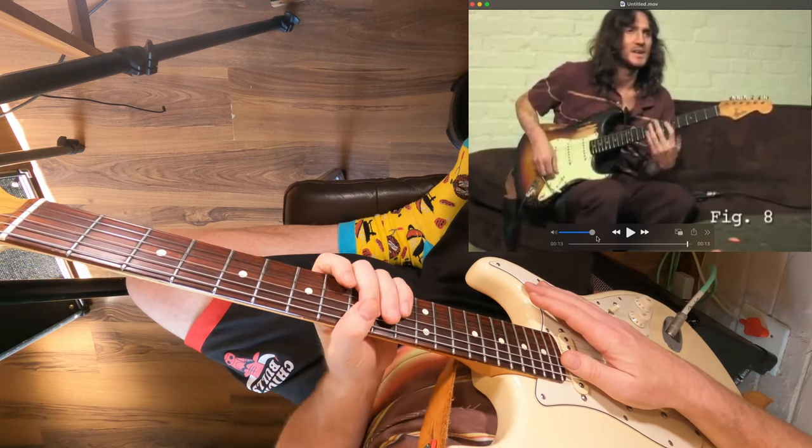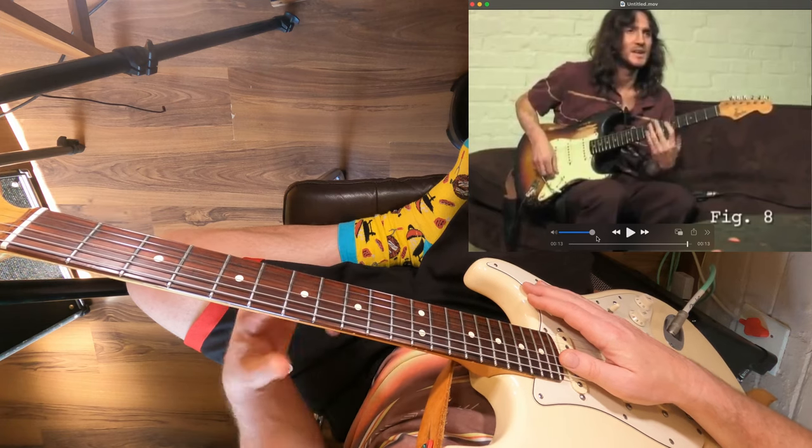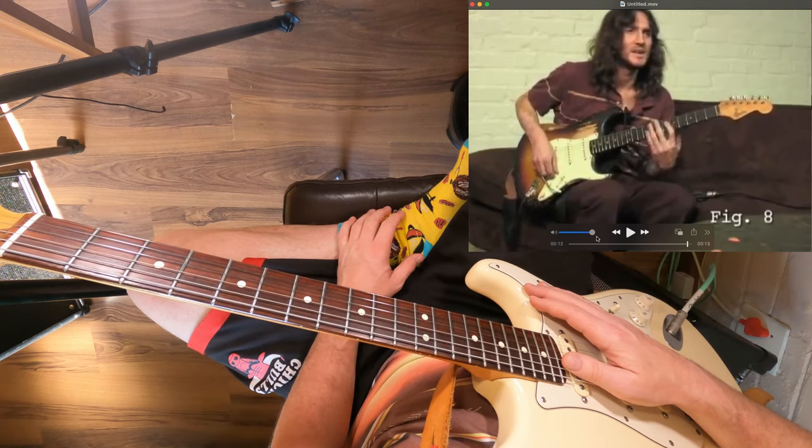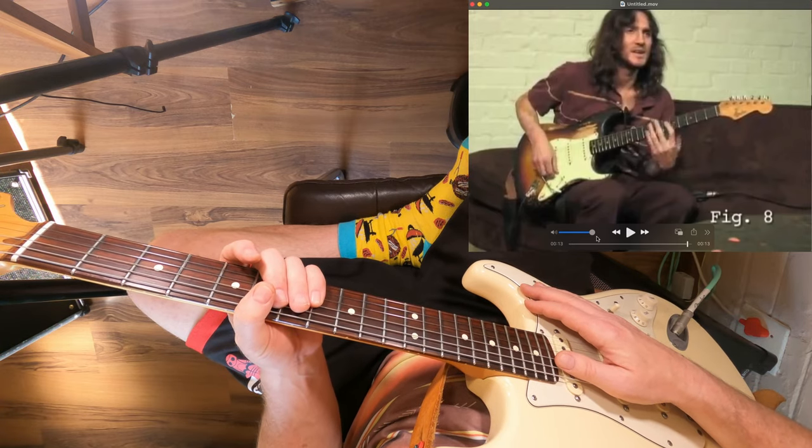John goes into more examples in this video, which I might do another video on, where he's doing other chord shapes and using other strings — it gets a lot more complicated and it's a lot of fun. I'll see you guys tomorrow with another video. Cheers.